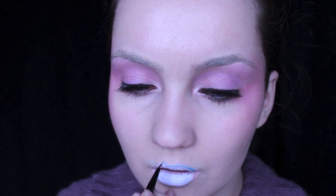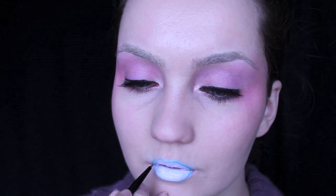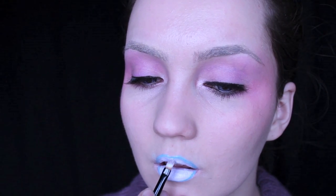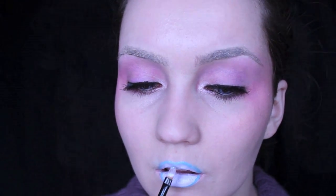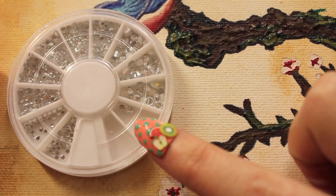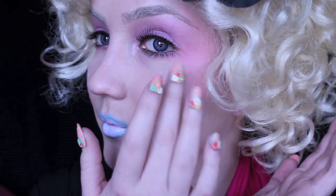With an eyeliner brush or a lip brush, line the outer corner of your lips. Taking the lip brush used for the first colour, blend it in just slightly — you don't want too much of a contrast between the two colours. Finish off with a curly blonde wig, any kind of flower in your hair — preferably black, pink, or red — and apply a rhinestone with lash glue as a beauty spot.